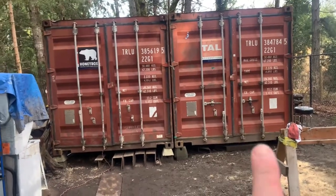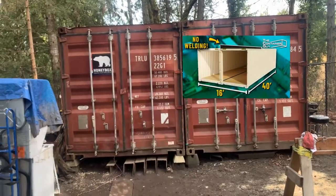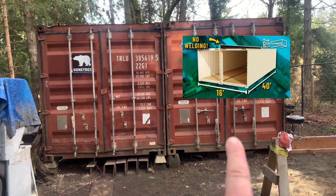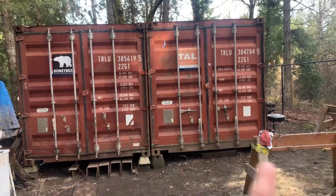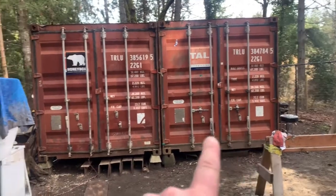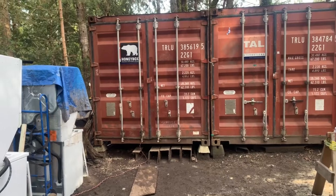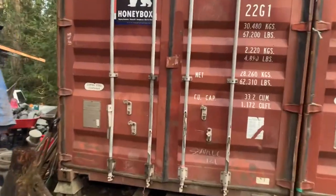The idea is to cut the middle out and join the two containers together one day, but for now the other one is still full of stuff so I can't cut it yet. I need to clear it out first. What we've done is emptied this one, framed it out, and done some electrical work as well.